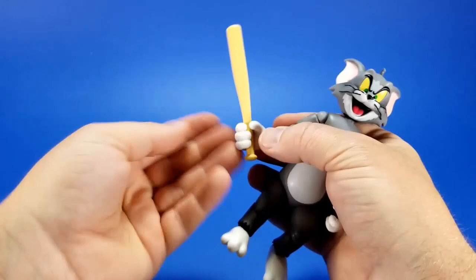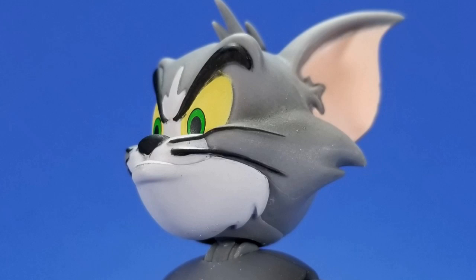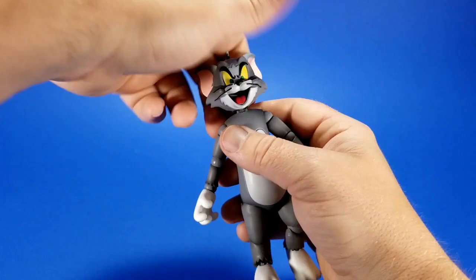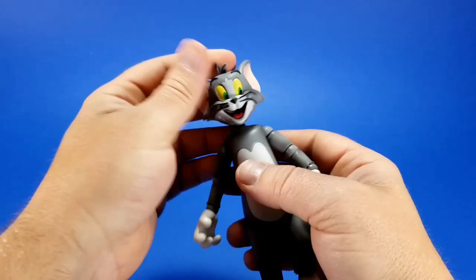Tom also comes with a couple of alternate heads: a smiling 'before Jerry pisses him off' kind of face, and a thoughtful scheming face that actually works with an accessory we haven't looked at yet. To change the heads out, it's just a ball joint on top — head pops off. The two alternate heads were very, very tight. I was afraid I was going to break the figure, and as the box says, no replacements. So I went in with a Dremel and opened the hole a little bit so it's easier to get on.